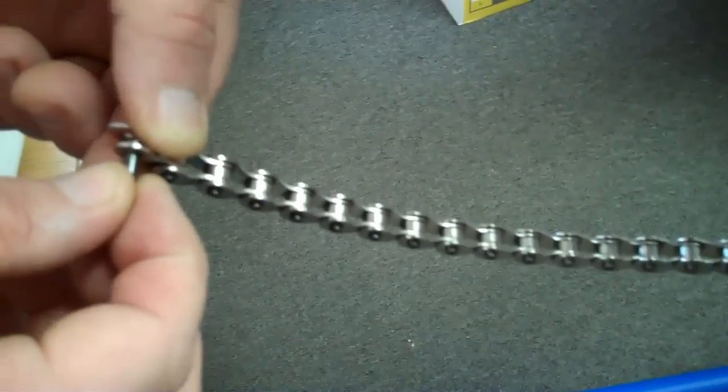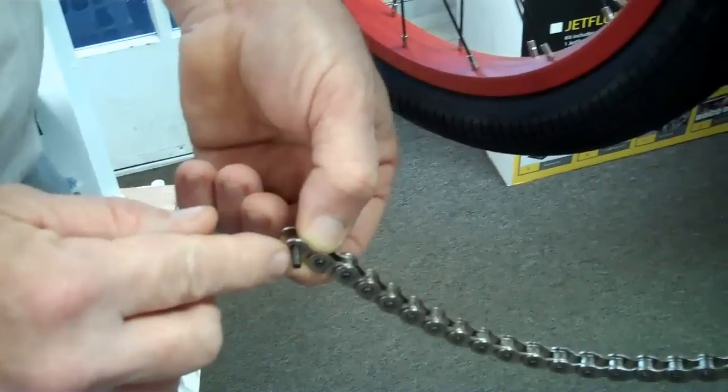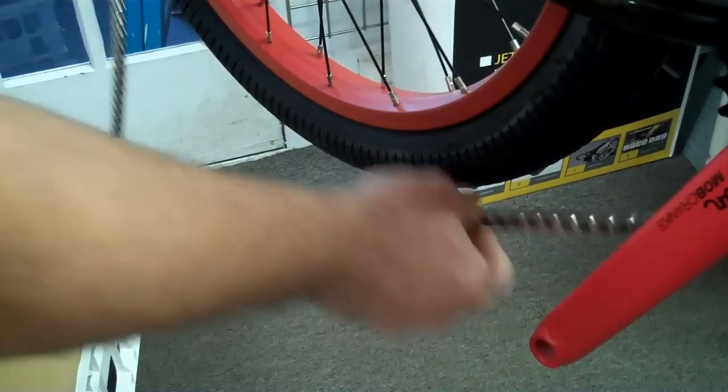Here's what we've got. We have that special pin already in here. As you can see, it's a little bit almost loose in there, which is fine because of the way it's machined and when you drive it through. This is the side you're going to want to put on there.